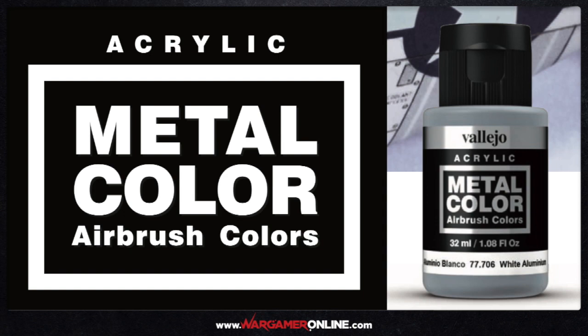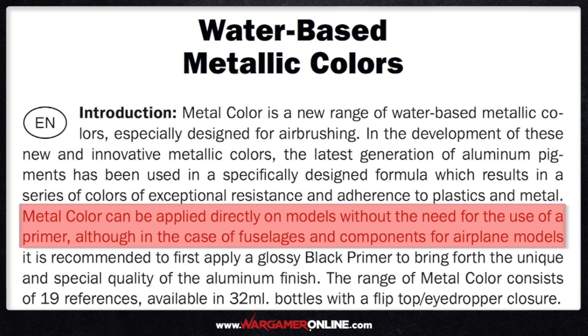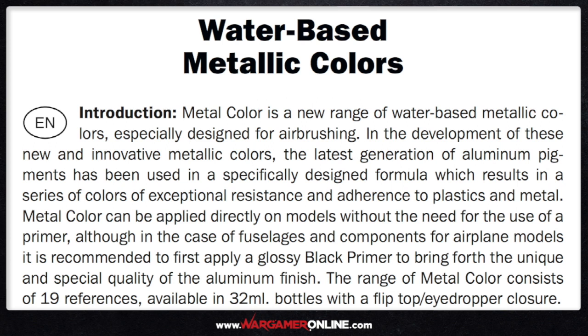Before we get into looking at the paints, I just wanted to start by looking at a couple of items from the online manual. First and foremost, it's saying that the metal colors can be applied directly on models without the need or use of a primer, although in the case of fuselages and components for airplane models it's recommended you apply a glossy coat.